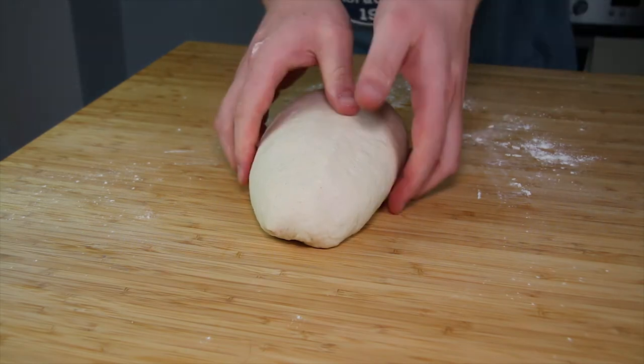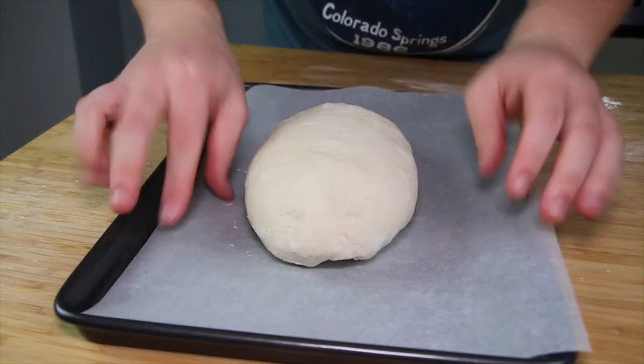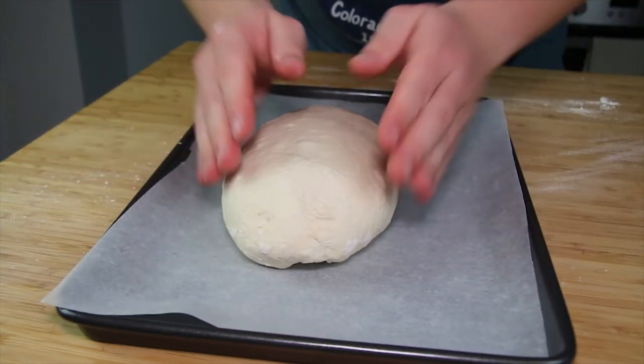We now need to prove the dough again until it has doubled in size. This could take between 30 minutes and an hour depending on humidity and heat. Cover the dough with oiled cling film so it doesn't stick as it rises.